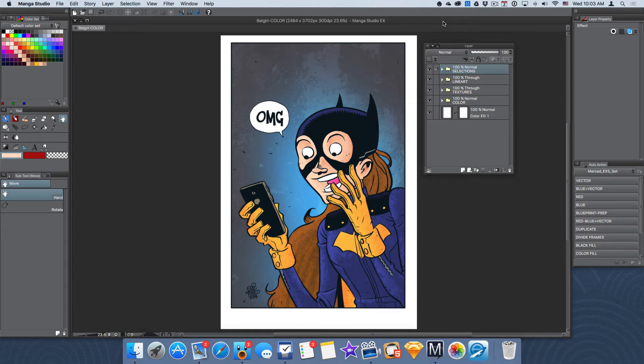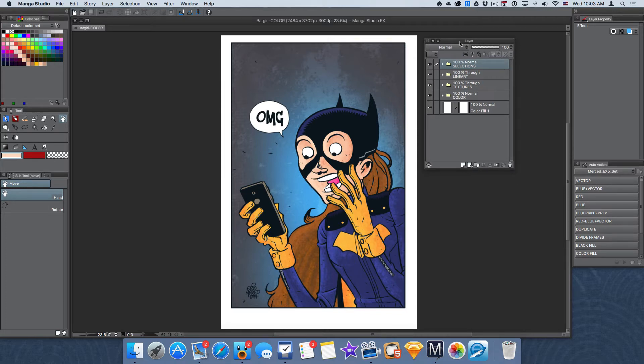Hey guys, Eric Merced here and today I am going to be starting a new series called Manga Studio Basics, where I go through basic simple stuff for beginners. I'll talk about basic things on how to get started in Manga Studio, some of the preferences that you can toggle on or off, and some of the things that I do to help me get work done faster and with less fussing in Manga Studio.